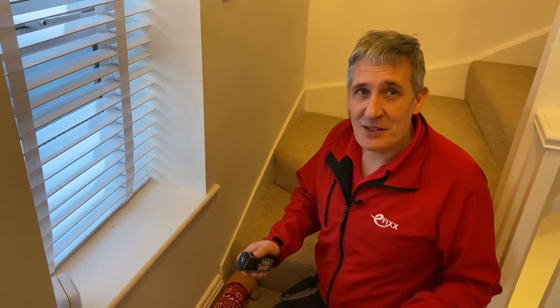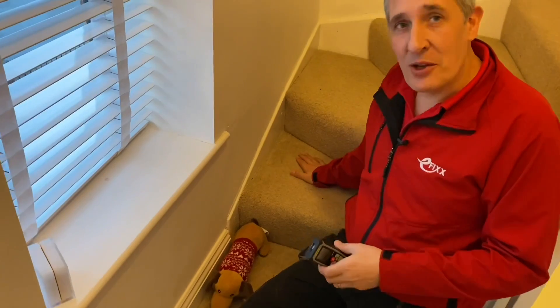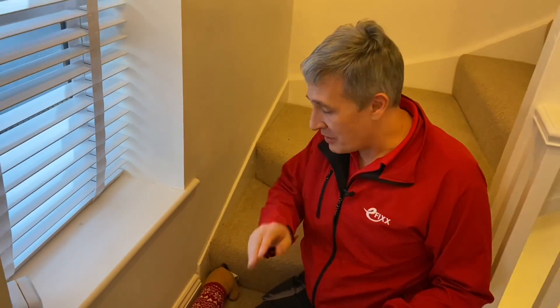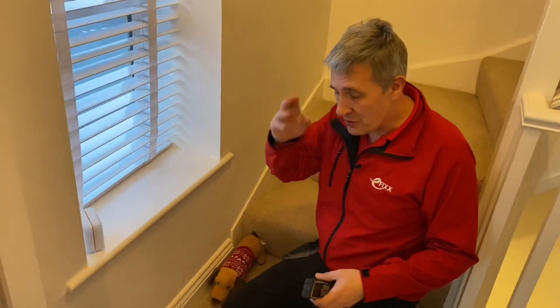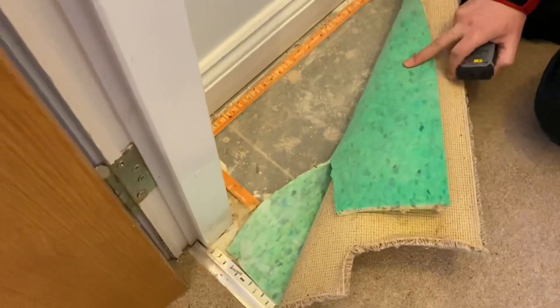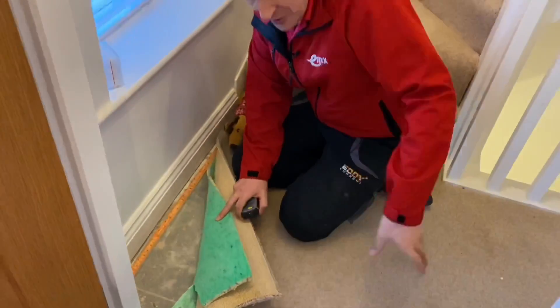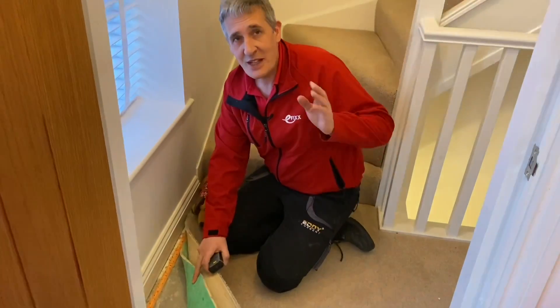The consumer unit is mounted in the hallway downstairs — not ideal when you walk past it on the stairs. But that's not the end of the problems. It's actually mounted underneath the stairs, so how do we get the cable underneath those stairs down to the consumer unit? Looking at the flooring — if we peel back the carpet, you can see chipboard flooring with the boards running one way, meaning the joists run the other way. So we're going to have to drill a lot of joists to get the cable from the front to the back.